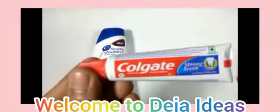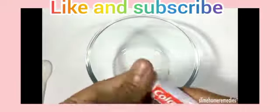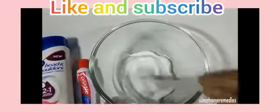This is a slime tutorial. We'll be using Head and Shoulders shampoo, and next we will add the paste. Add it, try and press it.